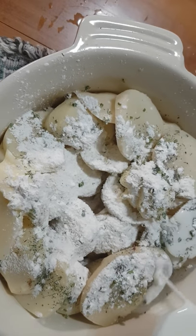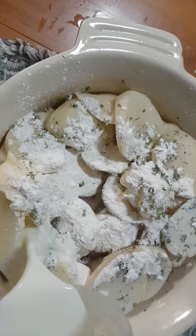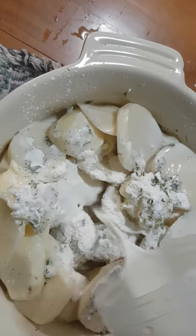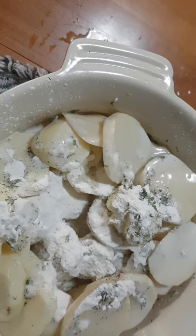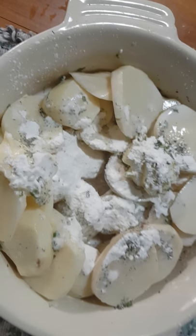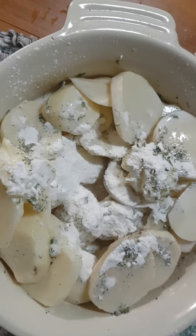Now I'm adding half a cup of fresh milk and half a cup of creamer, which makes one cup total. If you don't have those, evaporated milk is fine — one cup of evaporated milk would work too.